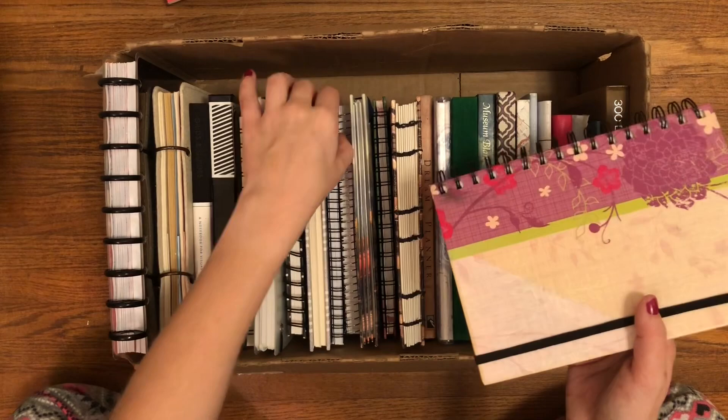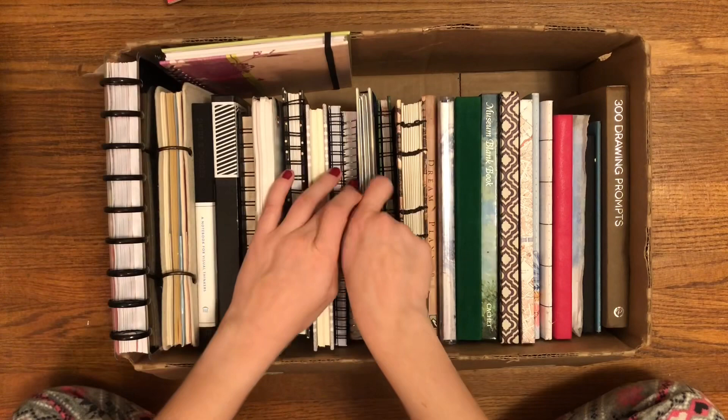You guys, I love journals and it is a problem — look how many there are. Next journal is, I guess, my next fall journal. I'm not sure, but I assume I'll use it during the fall.